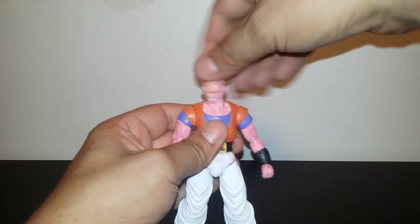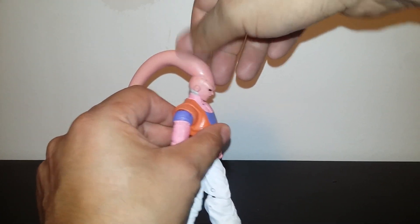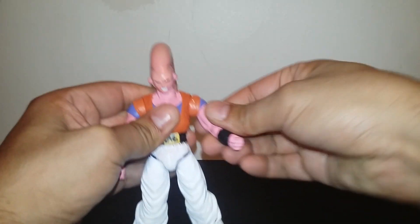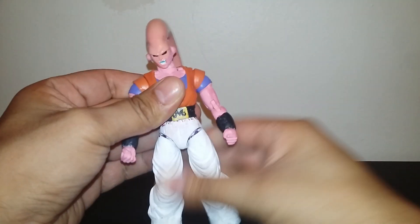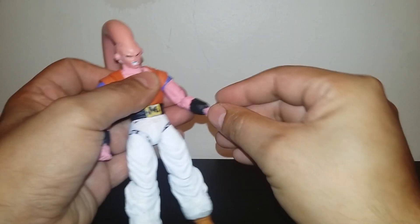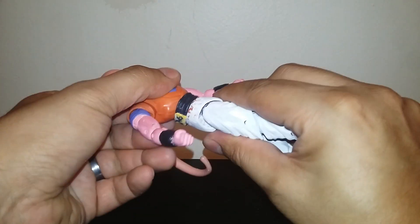The neck moves really well — up and down movement. The arm turns all the way 360 degrees, upper bicep swivel, double-jointed elbows, and wrist swivel. The waist turns too.